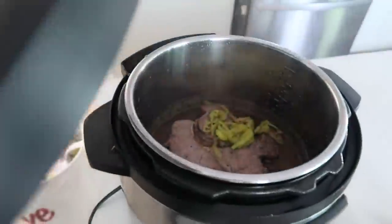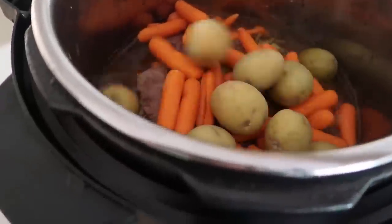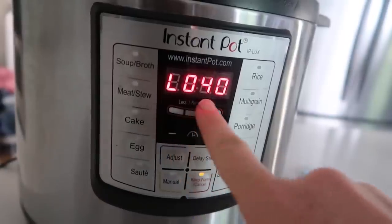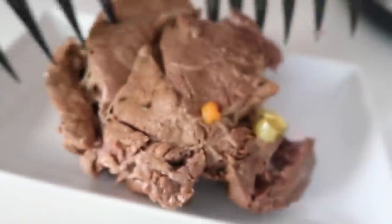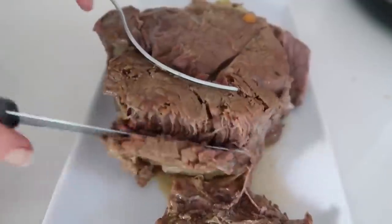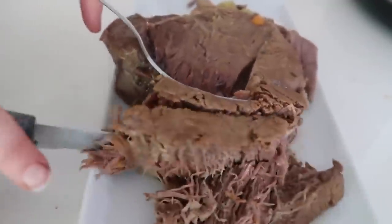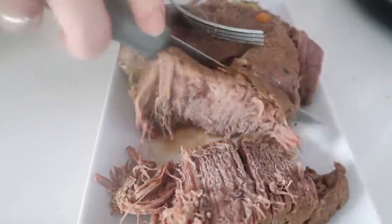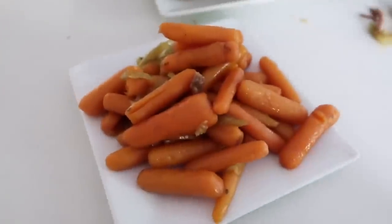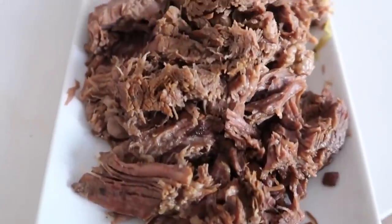I wanted to add some side dishes, so I added about a pound of carrots and a pound of potatoes. When it's done, I let it release on its own for about 30 to 40 minutes so all the pressure came out on its own, then lifted the lid. If you want to cook this in the morning and let it sit on warm the rest of the day, it's like a slow cooker — it will make it taste so good and juicy. When you're done, just cut it up; we're having roast beef sandwiches tonight with some melted cheese — one of my kids' favorite meals. And we have carrots and potatoes as side dishes that taste great from all the flavors mixed in.